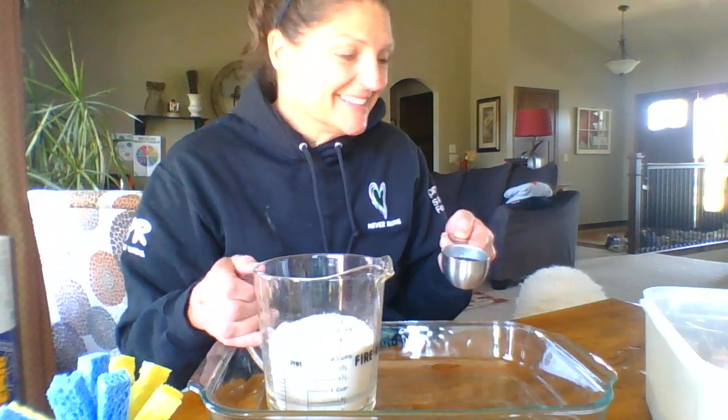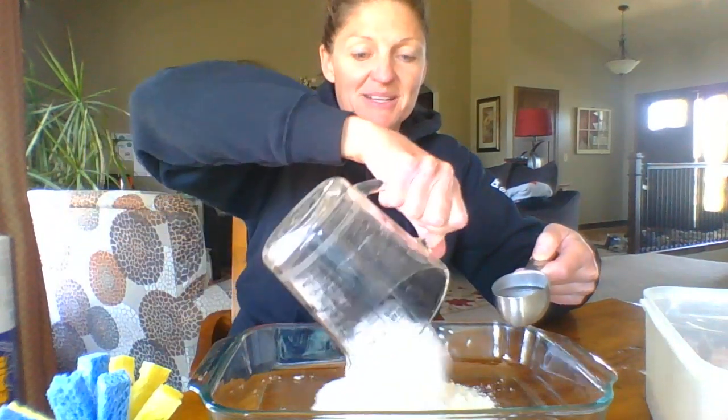Let's move on to making our moon sand. Dex and I are about to make moon sand — he's kind of curious about what's going on. We have two cups of regular flour from your kitchen, and then one quarter of a cup of baby oil. Think about a whole cup in fours — it's just one fourth of that cup. We're gonna pour them in our big dish.